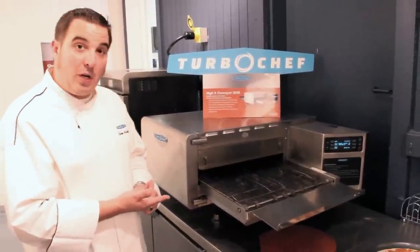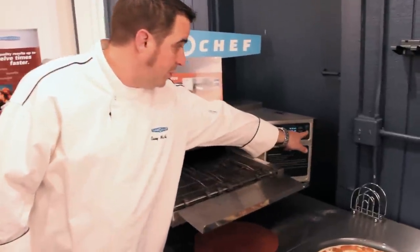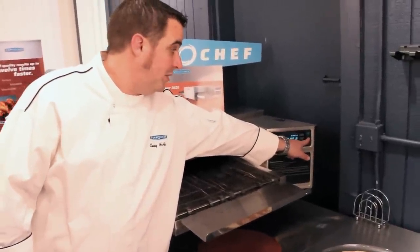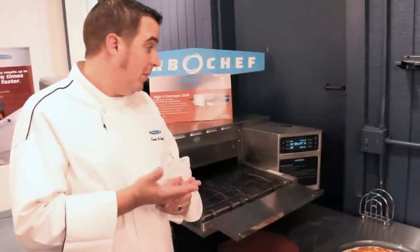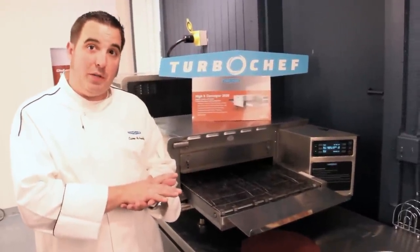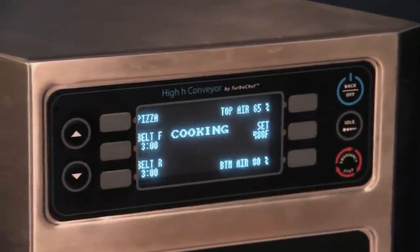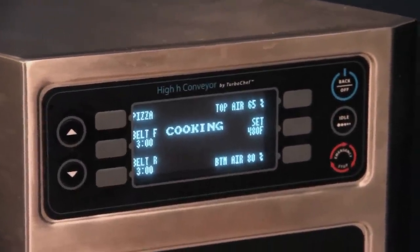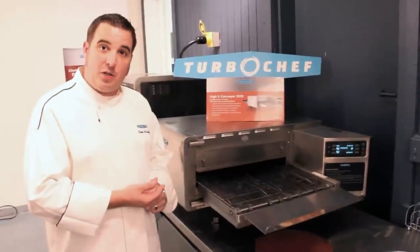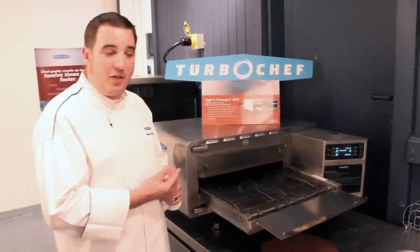This oven right now is in what we call a sleep mode or an idle state. All I need to do to wake it up is press this idle button and you'll hear the fans come back up. When the oven goes to idle it does not reduce cavity temperature — we only slow down the fans and the belt. It takes three seconds for those fans to come back up to RPM and the oven's ready to cook again. When you go into that idle state it's saving you 30% on your energy bill.